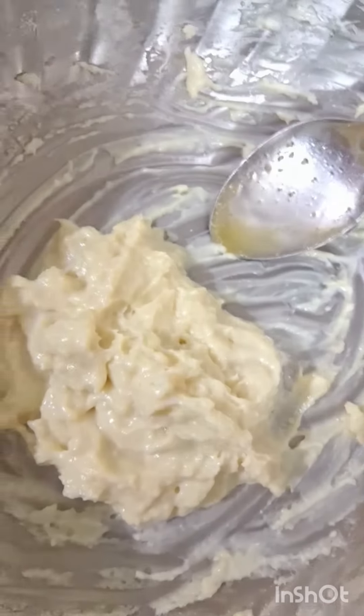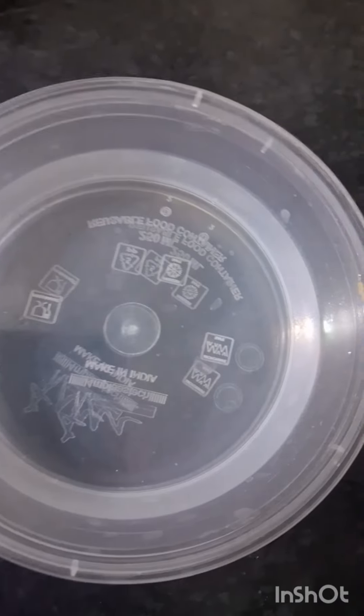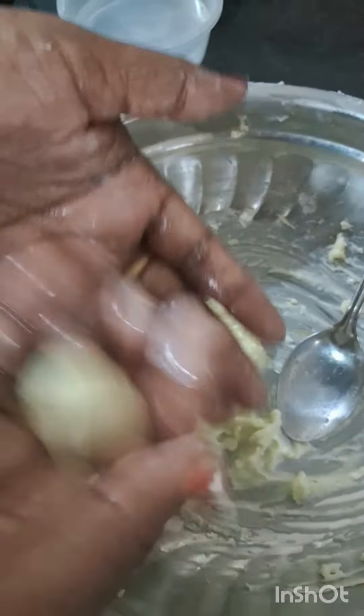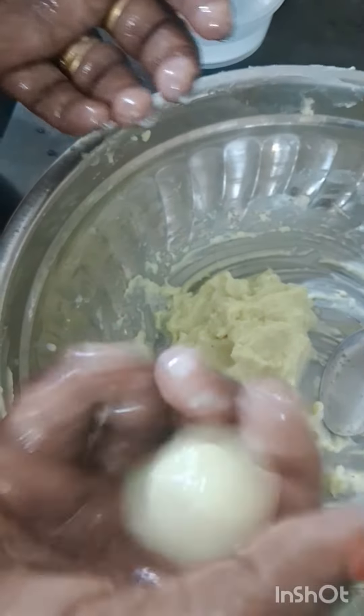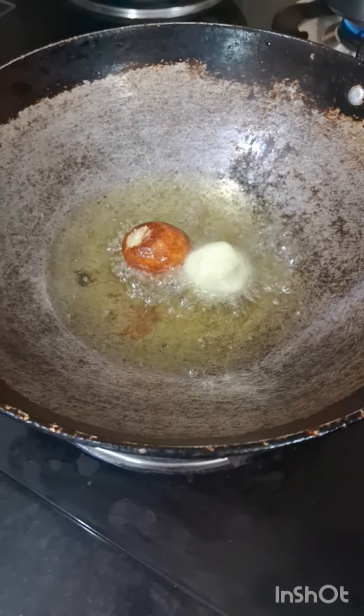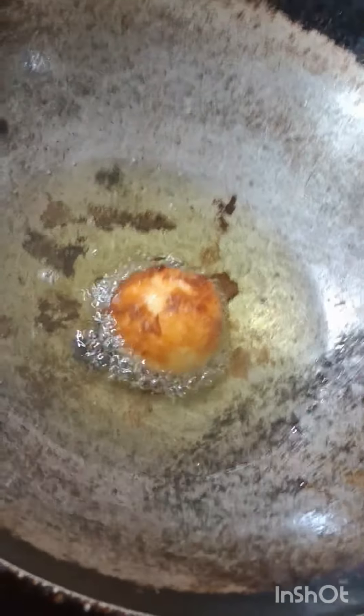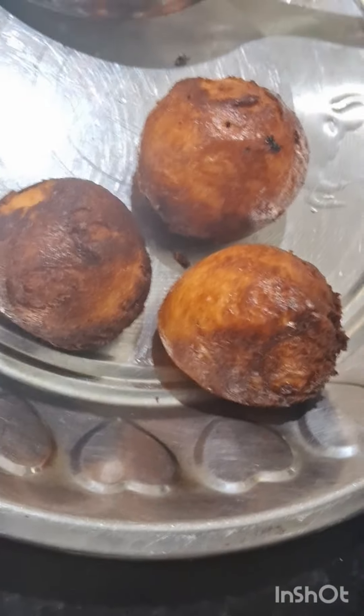I will mix the ground for the first time. I have done it with a long flame.